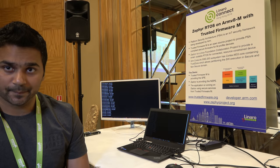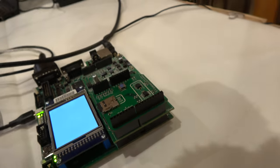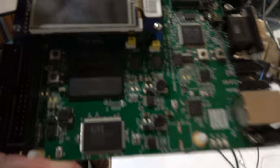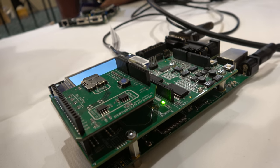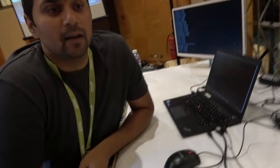We took it upon ourselves to integrate Zephyr with Trusted Firmware, and we started this work on Monday when we arrived here. Right here we're looking at a special configuration — there is an ARM Cortex M33 in there. This is an MPS-2 FPGA board where you can program Cortex M-based systems. On this side of the board, this is running a Castor subsystem, which is essentially based on CM33 with a lot of security IPs integrated.